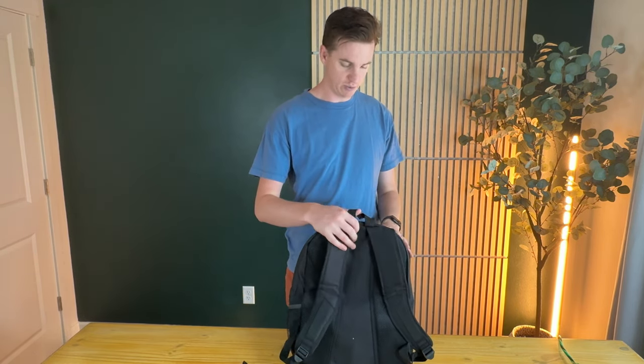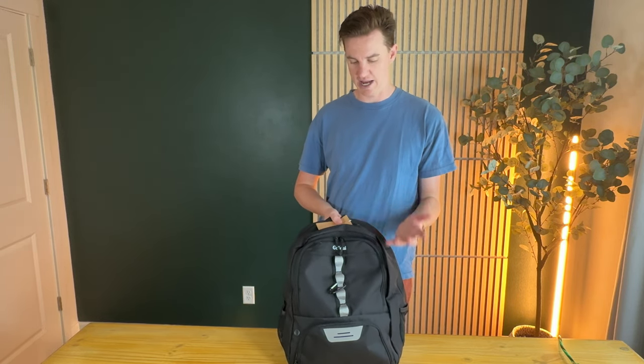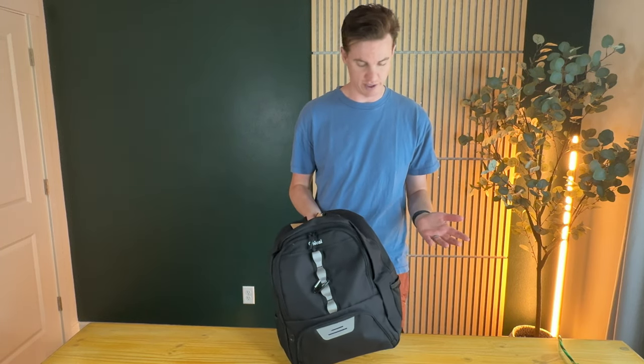So this is a really nice bag. This was sponsored by the company for us to try out and give you some feedback and let you know what our thoughts are. And overall, I really like it. So if you're looking for something like this for yourself or for your kids, I highly suggest checking this out.